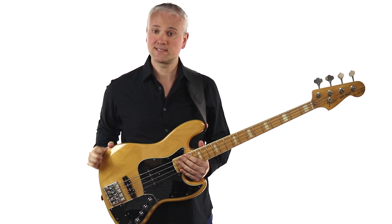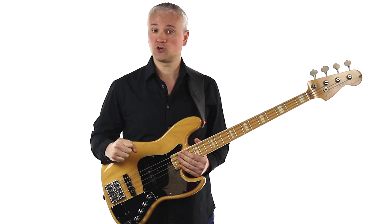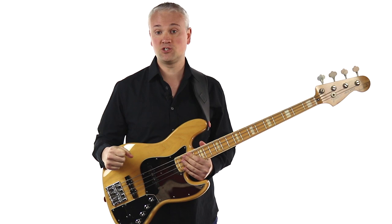Hi again, Mark here from TalkingBass.net. Last week we looked at that cool riff from Whole Lotta Love by Led Zeppelin and since then I've got asked loads of questions about how to get started with pick playing. So today that's what we're going to do — we're going to look at some basic tips on how to get started and five riffs that should help ease you into the technique.